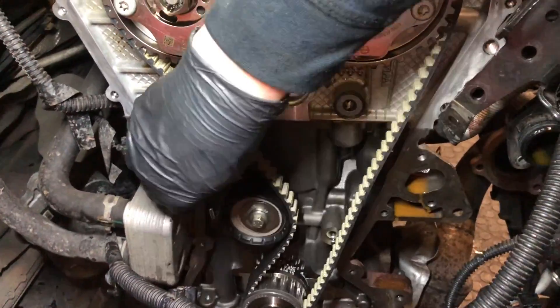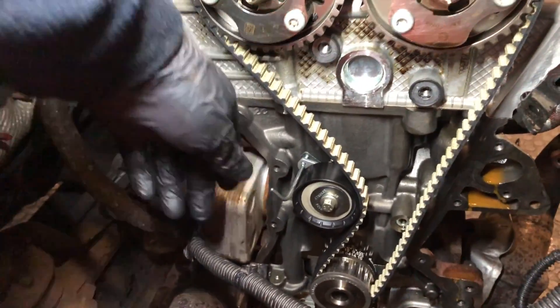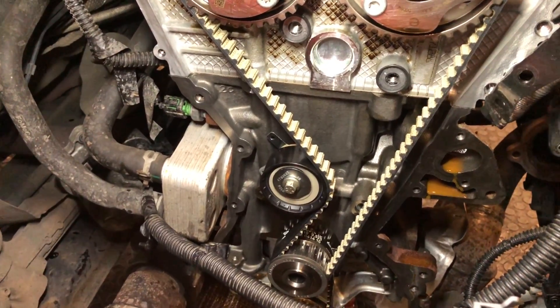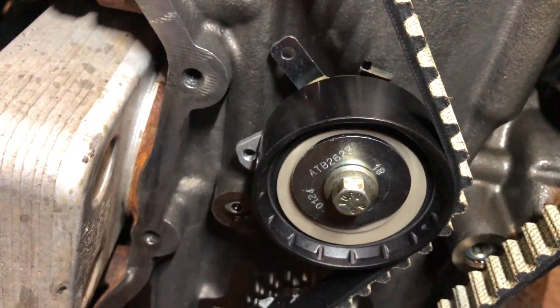This is a very brief and simple video showing how this is locked off. If you want to watch the full video that includes the full strip down and rebuild, I have put a link here, along with some more informative EcoBoost tutorials. This has been How To Fix It — thanks for watching and please like and subscribe.